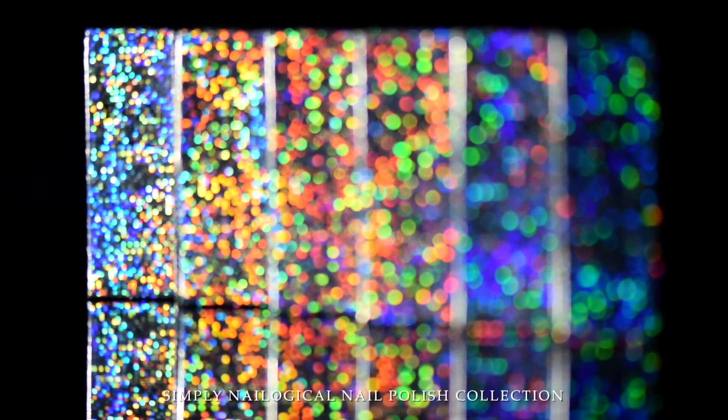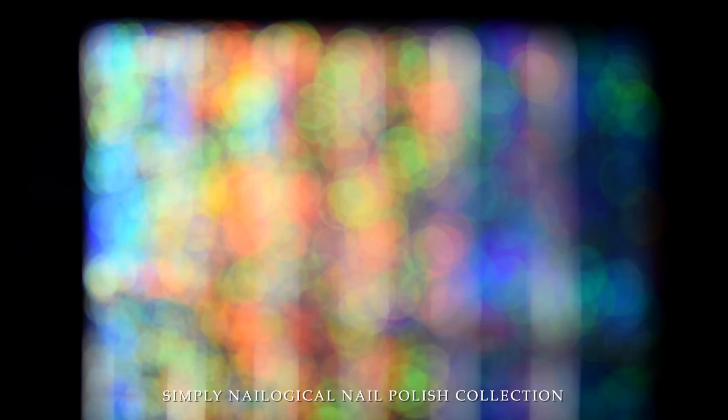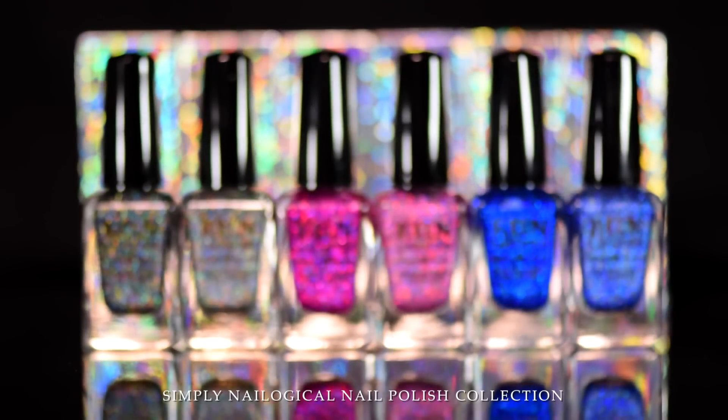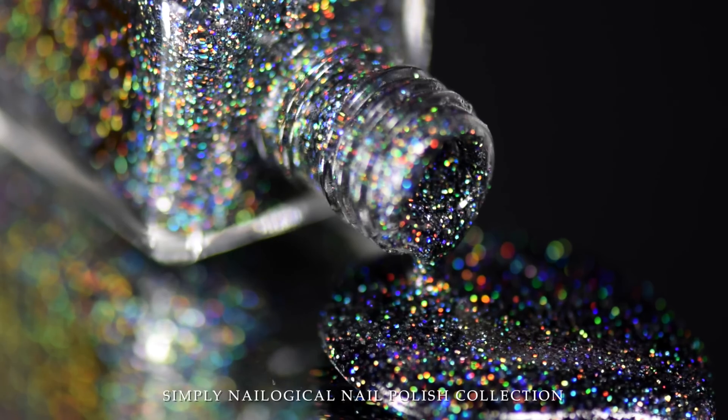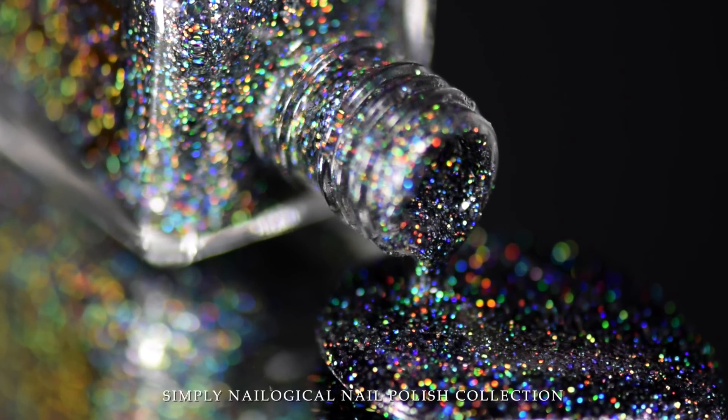Oh my god, guys, oh my god, it's true, it's real. I have my own collection of hollows. My life is complete. I can now die. Goodbye. Just kidding. Gotta stick around to enjoy the porn.